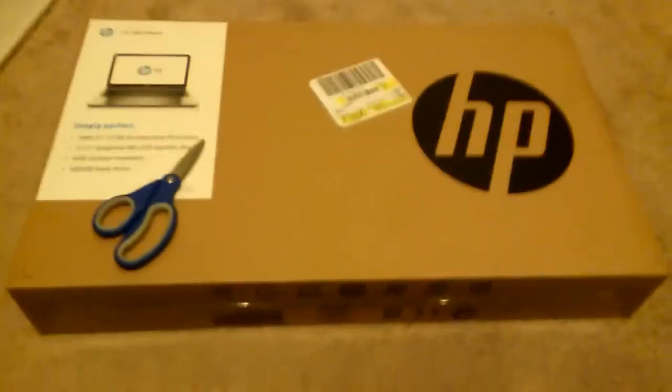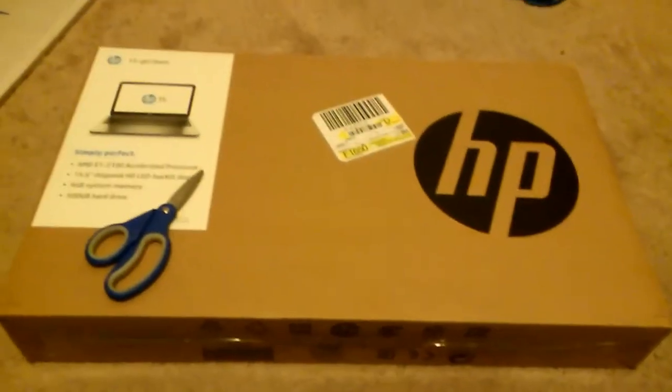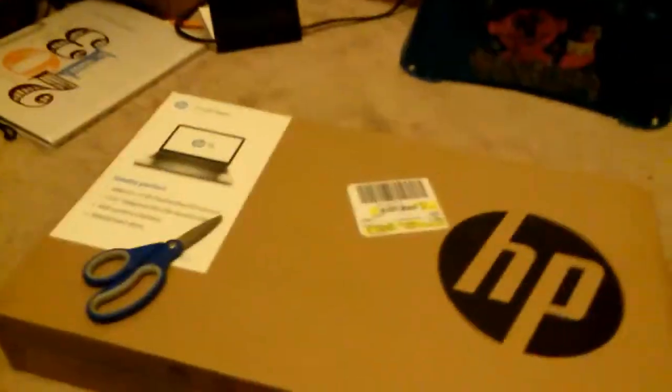Hey guys, it's an unboxing video of my new laptop, and yeah let's get into it, no really formal intro or whatever.